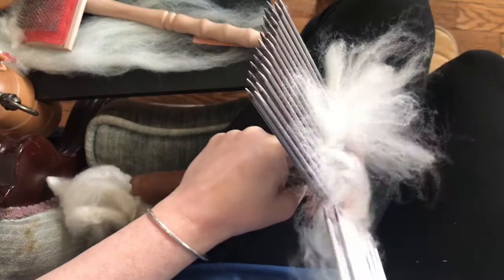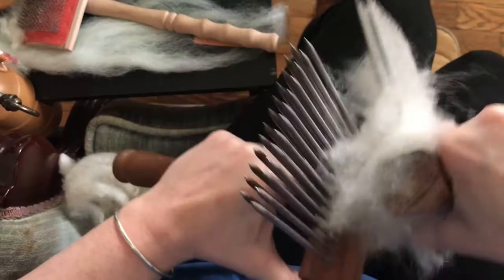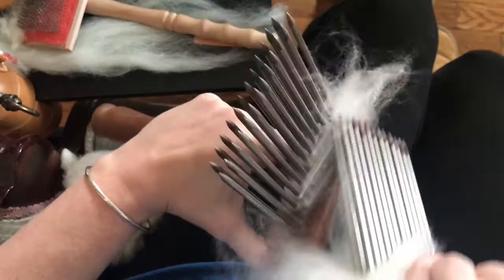There's a little bit of static in this too. That can be alleviated with a little bit of Downy fabric softener watered down in a misting bottle. A little bit of hair conditioner will also do the trick if you don't want to use Downy.